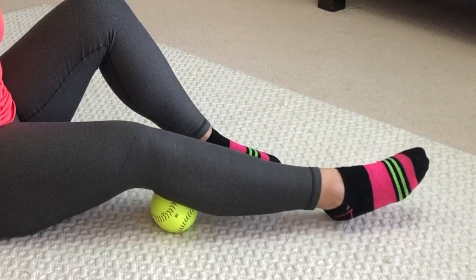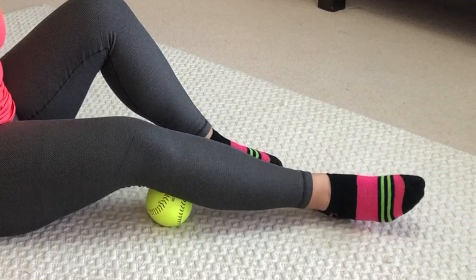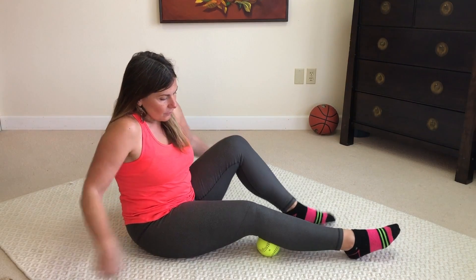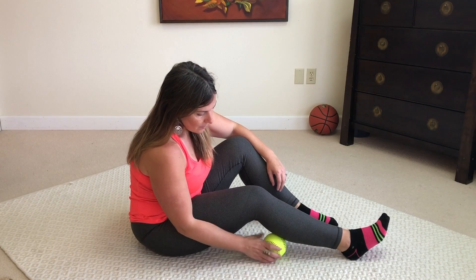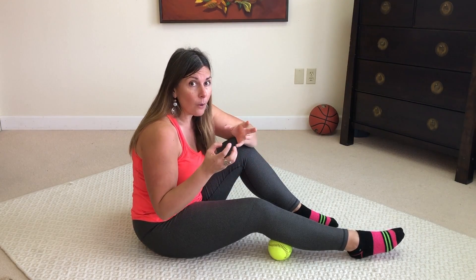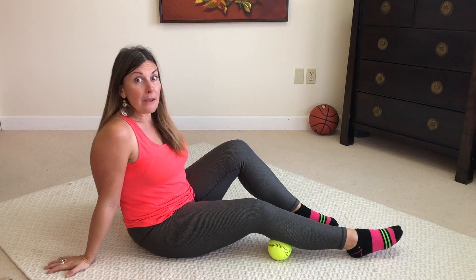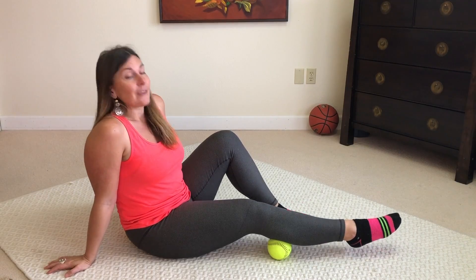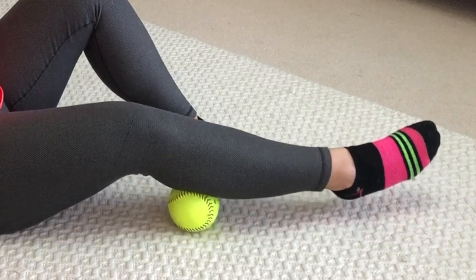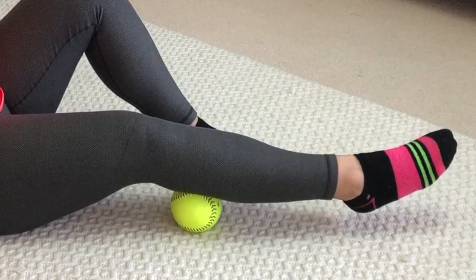I could not do that on a foam roller — the foam roller is just a little too big, too high, and too wide, and I can't maneuver around it. I don't feel a lot of sensation here, so I'm going to move on to a little bit lower. I'm always looking to check what's maybe a quarter of an inch lower, higher, left, or right, because you could be off by just a quarter of an inch and miss the best spot to release.